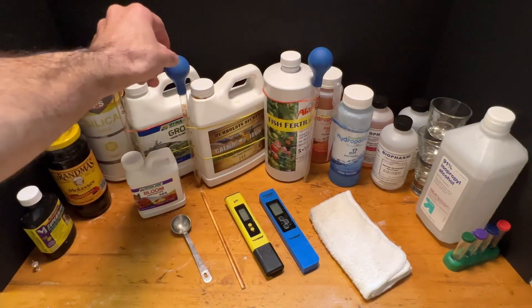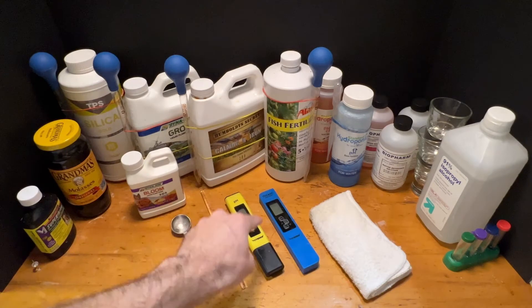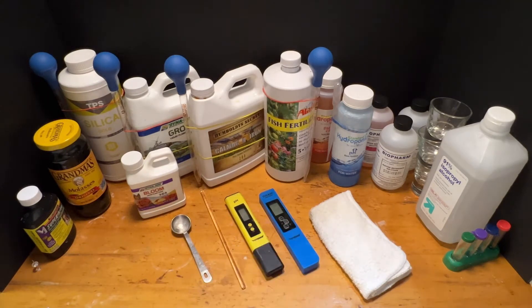We're going to measure all of our nutrients with these glass pipettes, and then once we've added them to the water we'll run a pH and TDS test to make sure that the nutrient level is exactly where we want it.